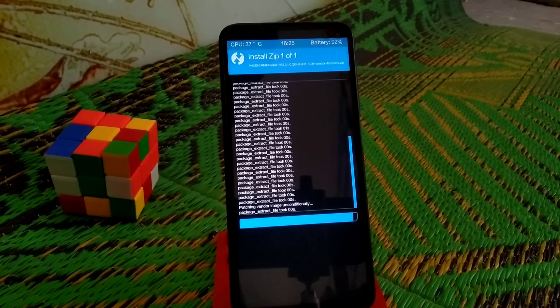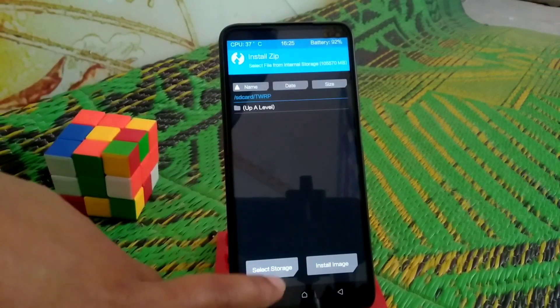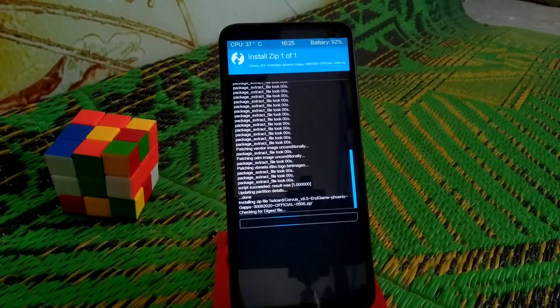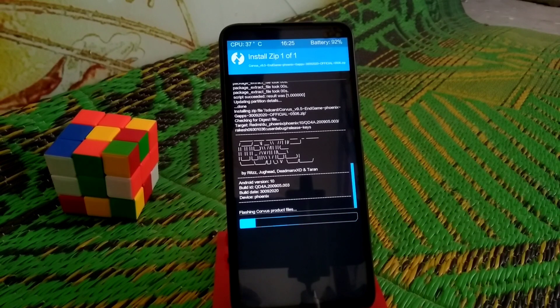Now select the Corvus ROM file and swipe to flash. After that we reboot system. But if the device won't boot, then we will do a format data and the device will boot — no problem.